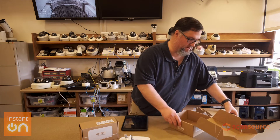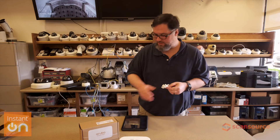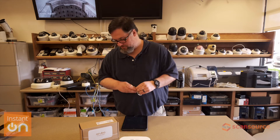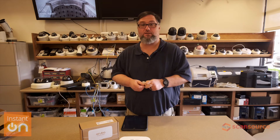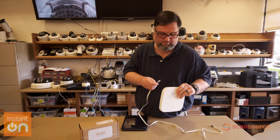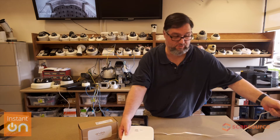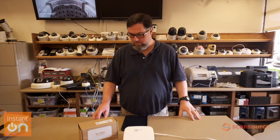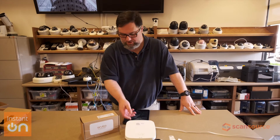Let's move this stuff out of the way and follow the card. The first thing we're going to do is plug in the AP into a live network port connected to PoE. Now this will start powering up.